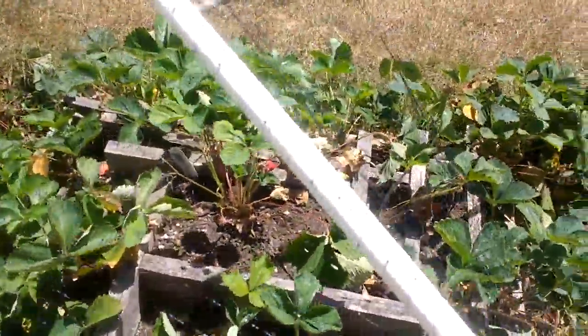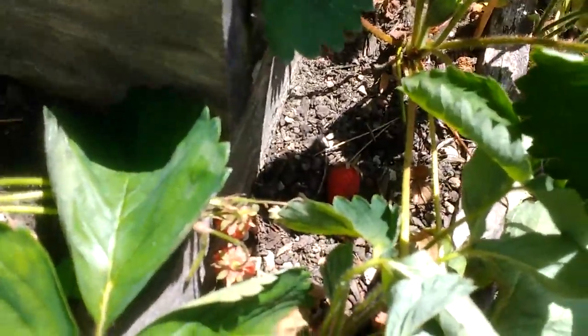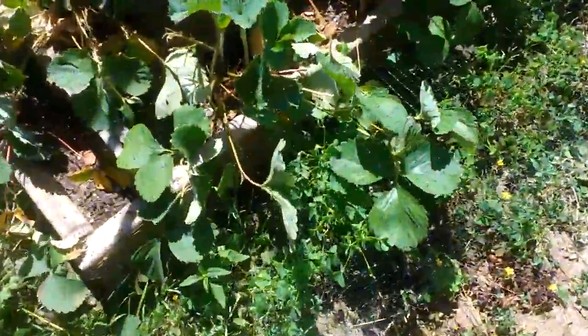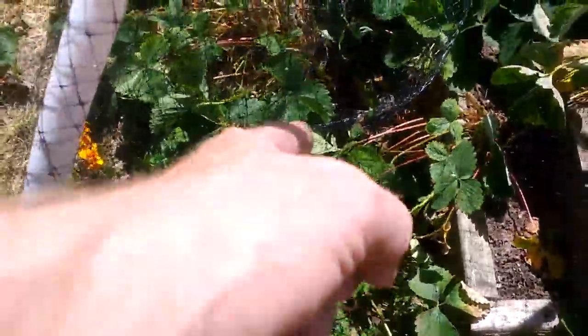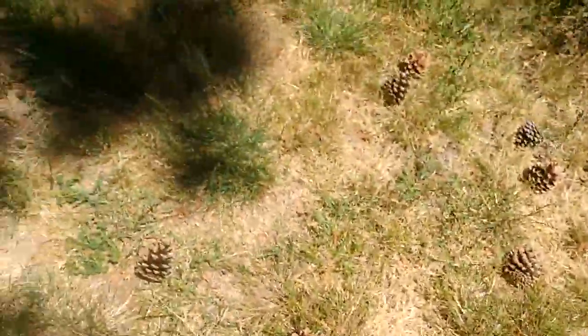I've got some strawberries here. We've been picking strawberries for the last two weeks — they just keep coming. Beautiful, beautiful red strawberries. The strawberries are all in the pyramid; there are none right here in the front. I've got a lot of weeding to do here because the weeds go around this way and into the area where the strawberries have escaped. I really should be weeding this a little bit better.